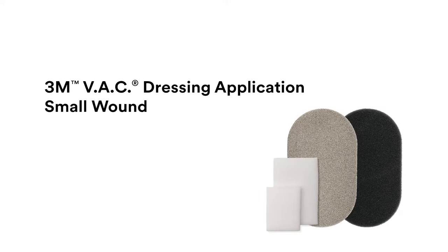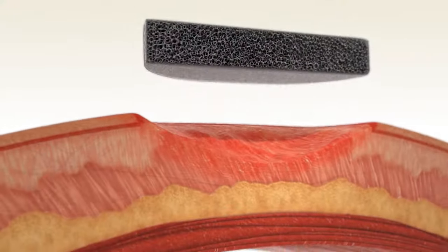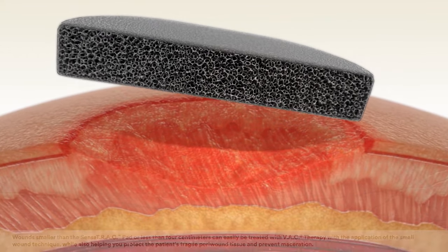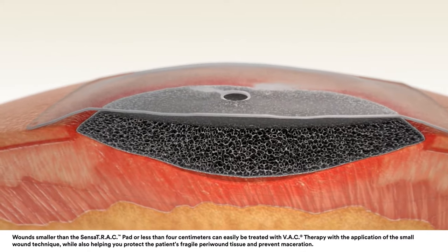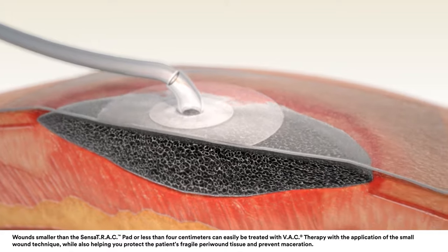The 3M VAC Therapy System is an integrated wound management system for use in acute, extended, and home care settings. When used on open wounds, it is intended to create an environment that promotes wound healing by secondary or tertiary intention by preparing the wound bed for closure, reducing edema, promoting granulation tissue formation and perfusion, and removing exudate and infectious material.